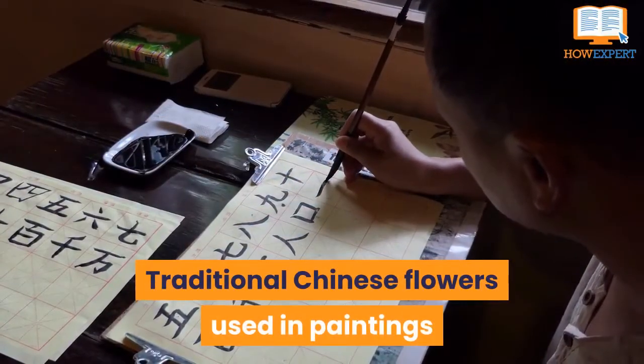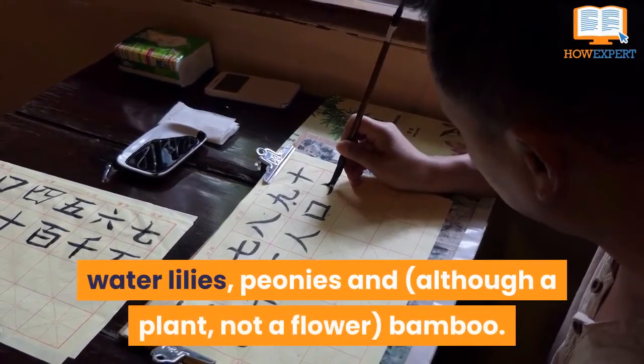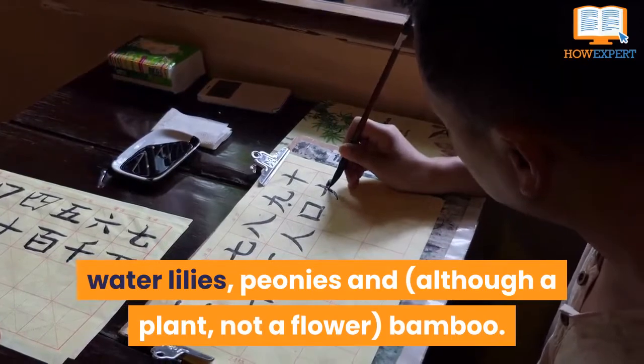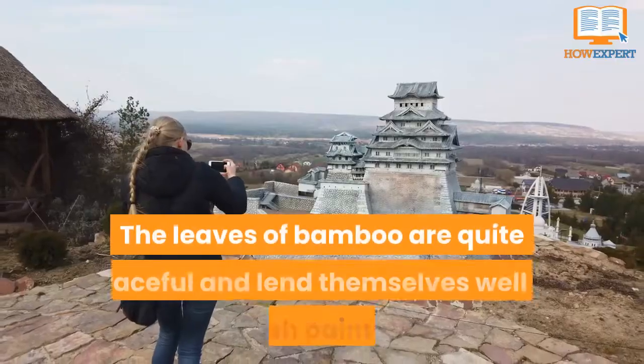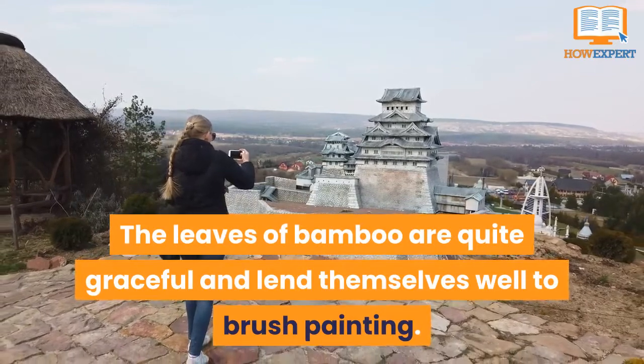Traditional Chinese flowers used in paintings are cherry blossoms, chrysanthemums, water lilies, peonies, and, although a plant and not a flower, bamboo. The leaves of bamboo are quite graceful and lend themselves well to brush painting.